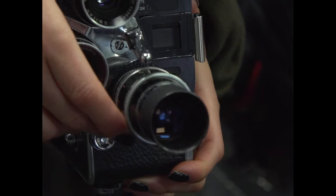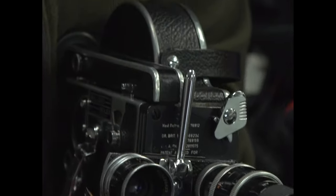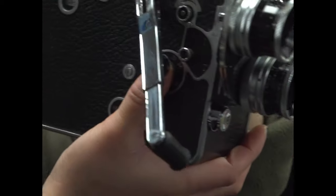This is the original Blackmagic Pocket Cinema Camera, and these are some vintage lenses made for Bolex. Bolex was founded in 1925 as a Swiss camera manufacturer specialising in 16 and super 16mm film format cameras.